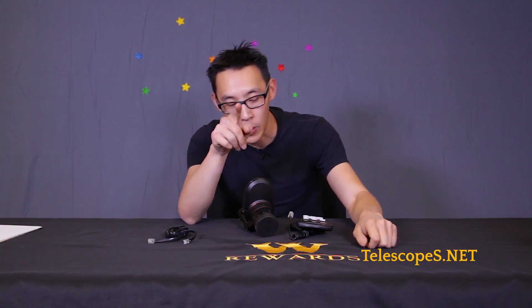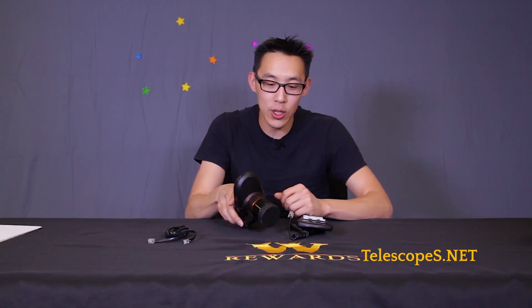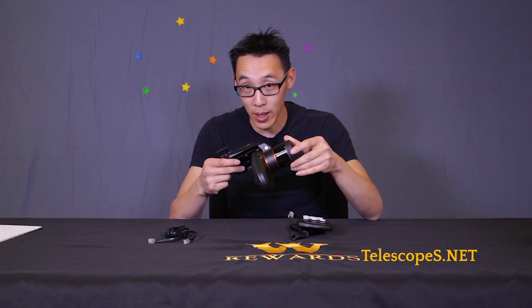Hello ladies and gentlemen, my name is Simon. I am the stupid astronomer because I do stupid things so you don't have to. So what I have here is the Celestron StarSense auto-align. I actually got one of these because I was so fascinated by how this thing works and I wanted to know if it would actually work.